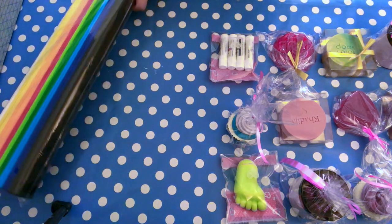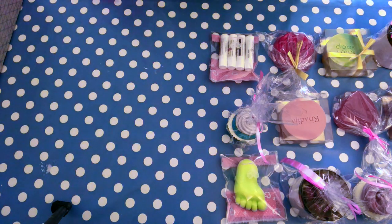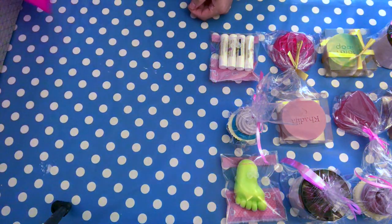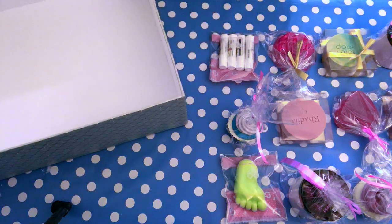Hello and welcome back to my channel. I received a very large order for a gift box, a very pricey gift box, and I just wanted to make a quick video. Maybe some of you are interested to see ideas on how you could do that.